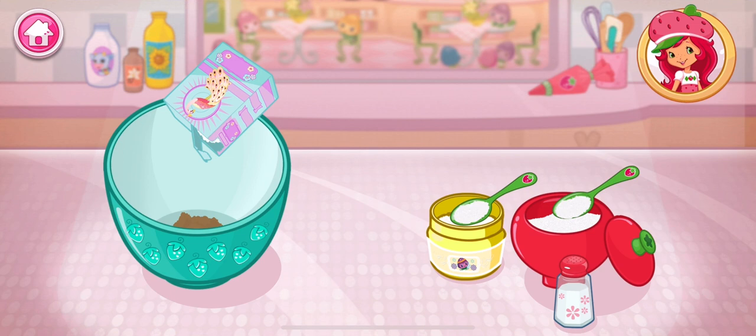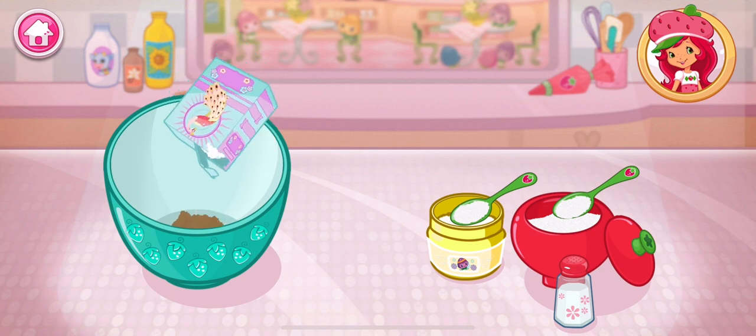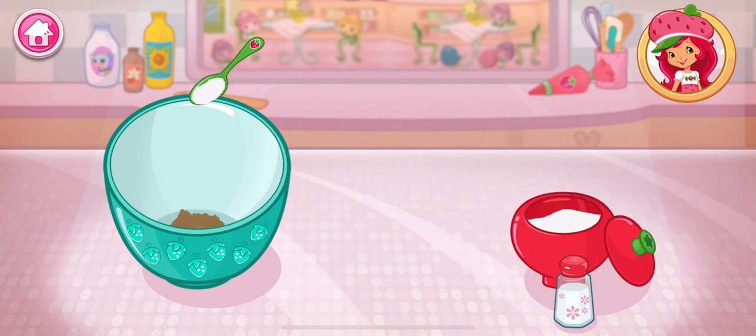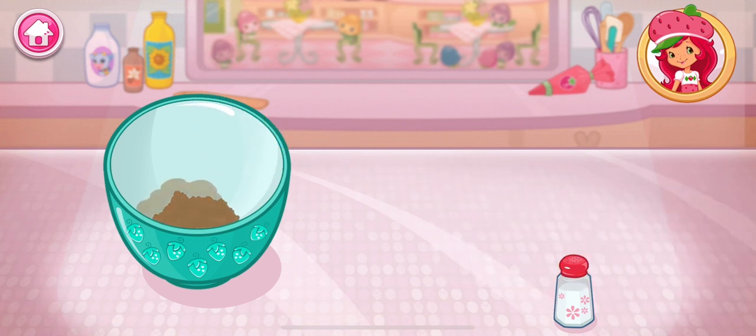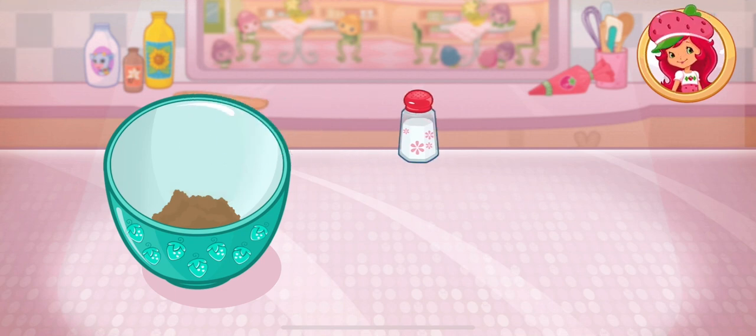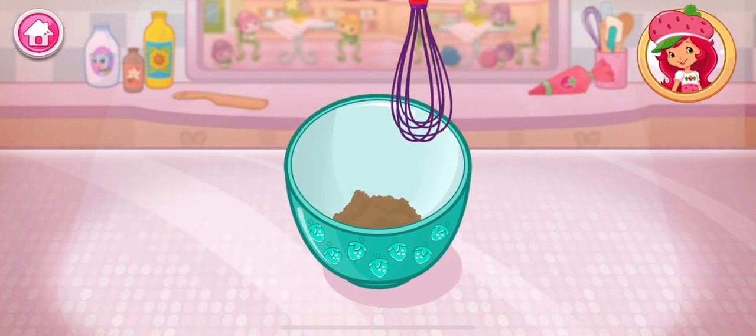Start by adding the dry ingredients! Pour the sugar, flour, cocoa, baking powder, baking soda, and salt into a large bowl! Great job! Now mix them all up!